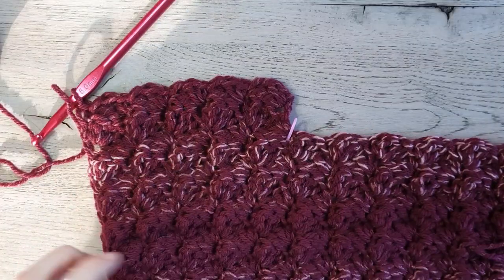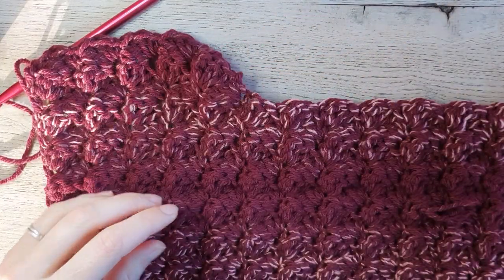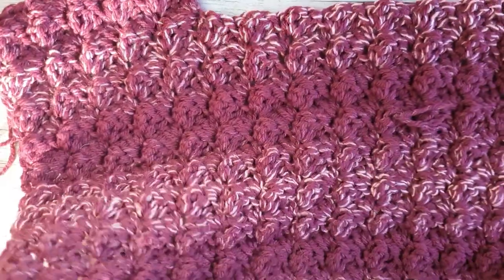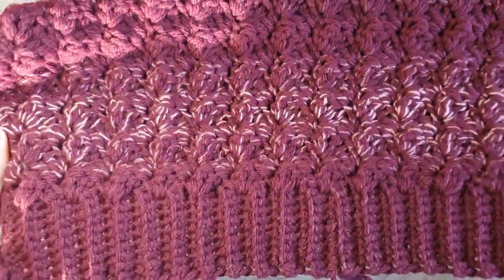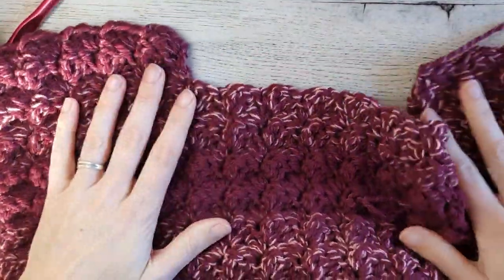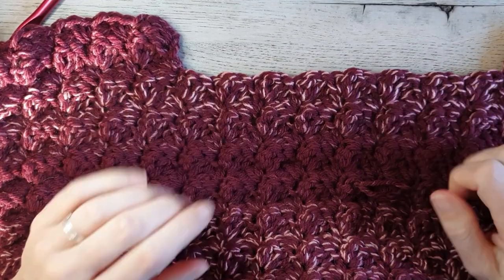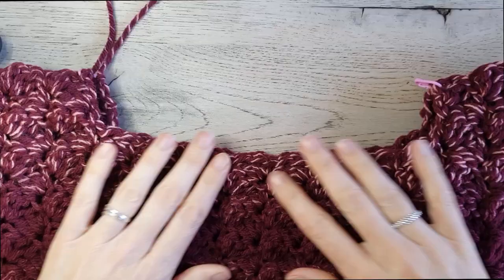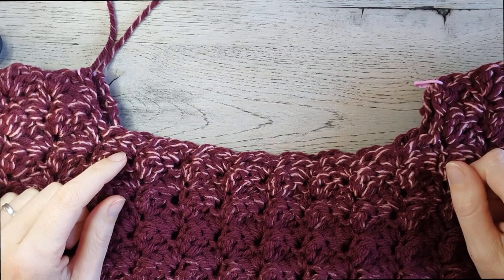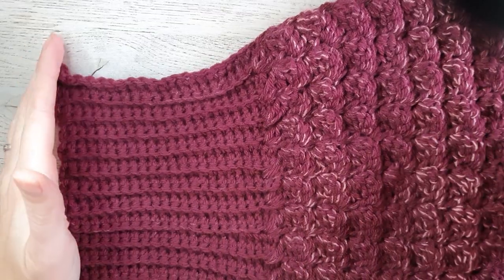Make exactly the same panel again — the front and the back panel are exactly the same. Let's assume this is your front panel: you have to make a back panel exactly the same way. Make another one, and then I'll meet you back. My two panels are all done and now it's time to make the sleeves.